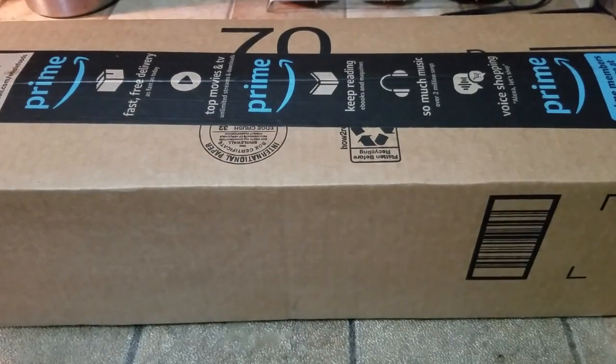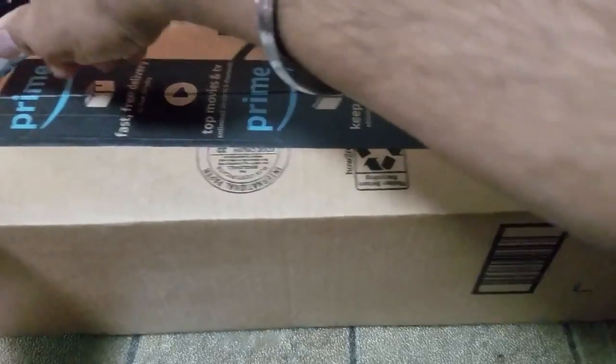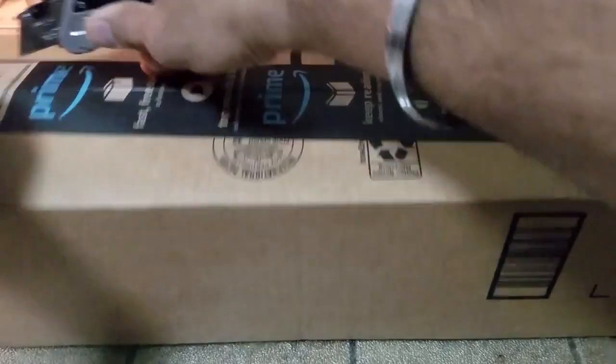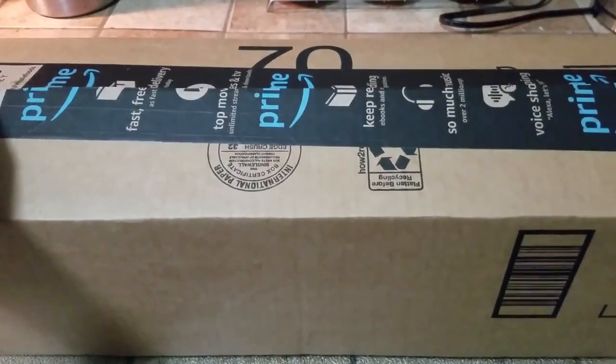Similar to all my other videos, this one also is not a sponsored video. I bought this product with my own money and I'm going to be giving you first the unboxing experience and then the product review.